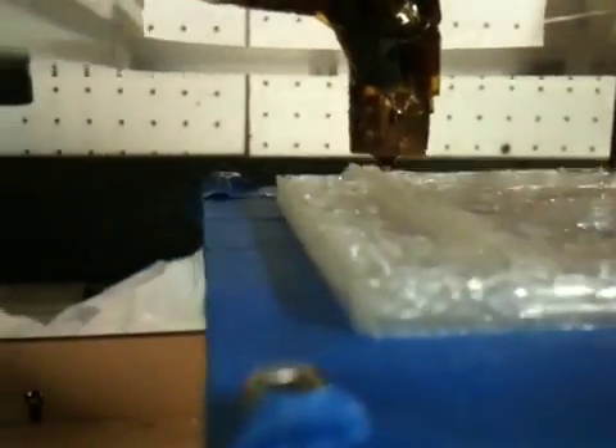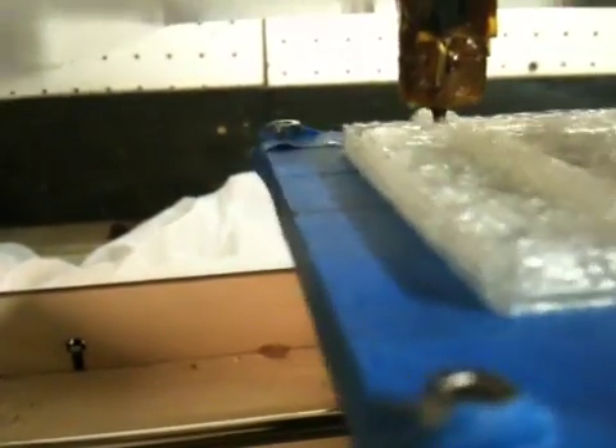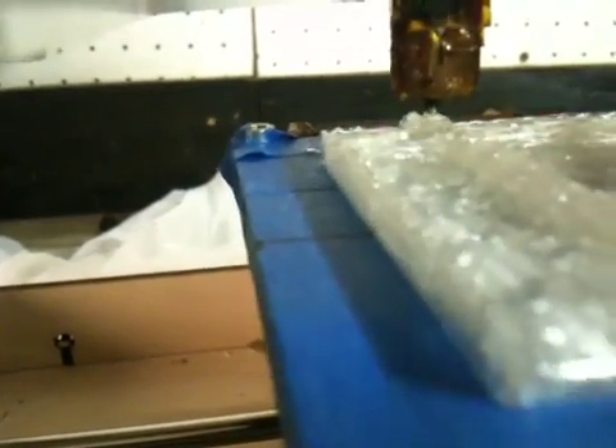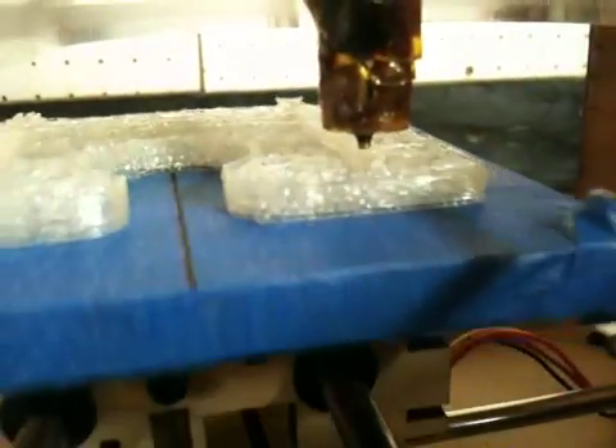And now it just dribbles out. I think maybe the plastic is flowing out too soon because of the temperature or something, and it thinks it doesn't need to push on the motor. Like right now it's not doing enough plastic.